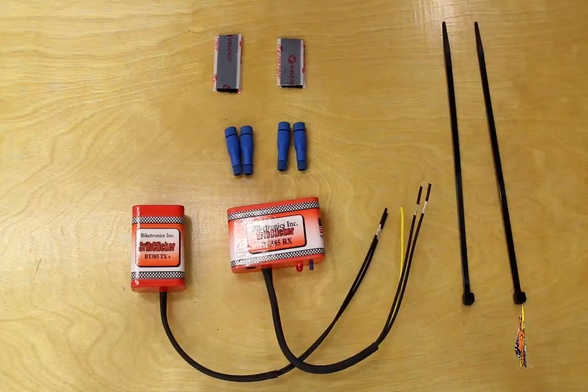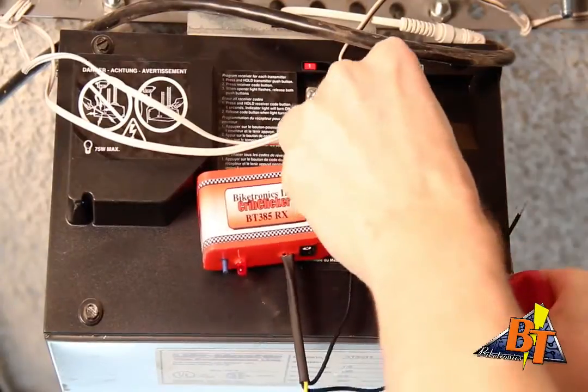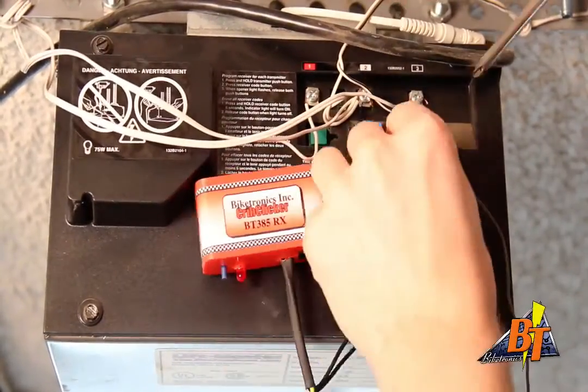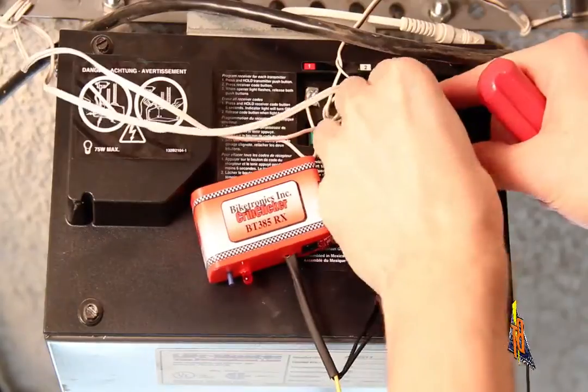Installing the receiver. To install the receiver, start by disconnecting power from your door or gate motor. Use Velcro or zip ties to secure the receiver with the antenna pointing straight down. Locate the terminals with wires running to the wall switch and tap into those terminals with the black wires. Reconnect power to your garage door.